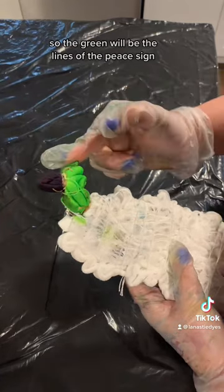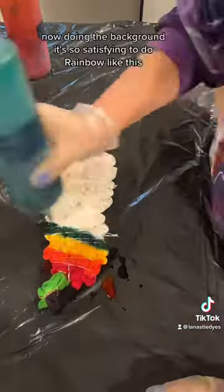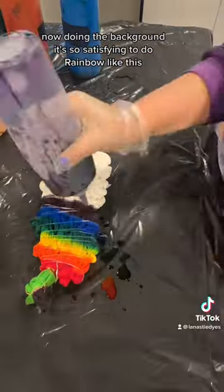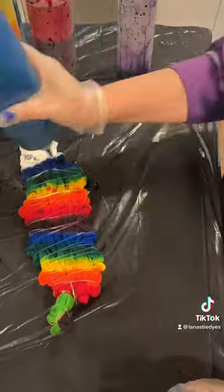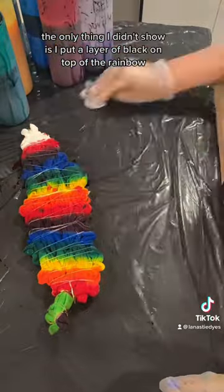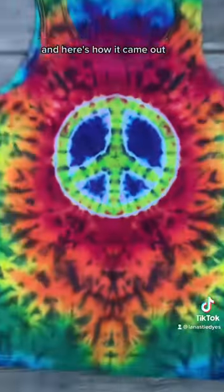The green will be the lines of the peace sign and the purple is the middle sections. Now I'm doing the background — it's so satisfying to do rainbow like this. The only thing I didn't show is I put a layer of black on top of the rainbow. And here's how it came out.